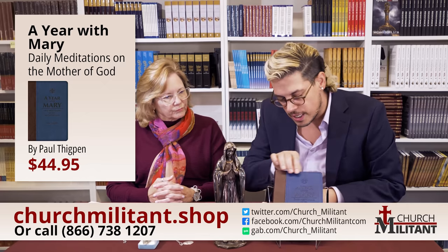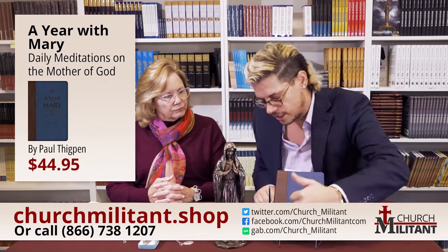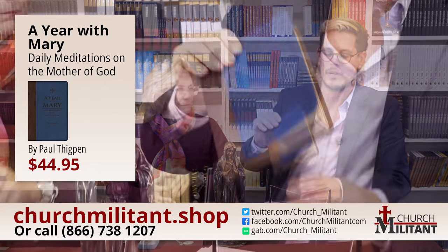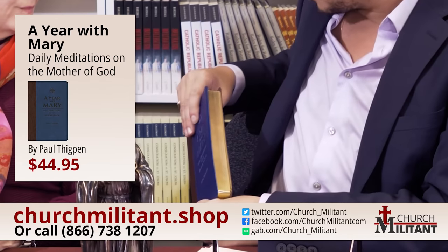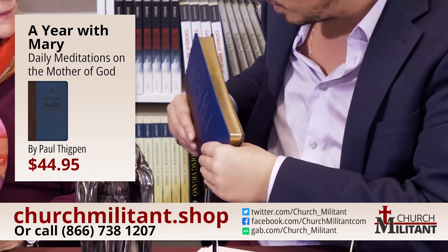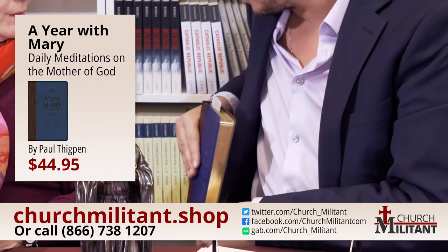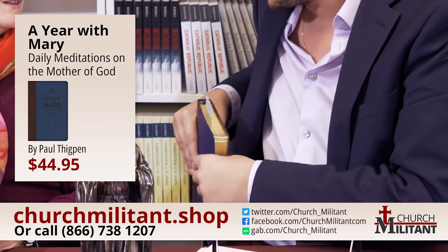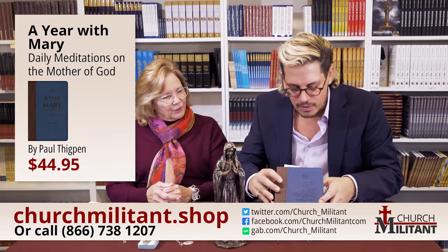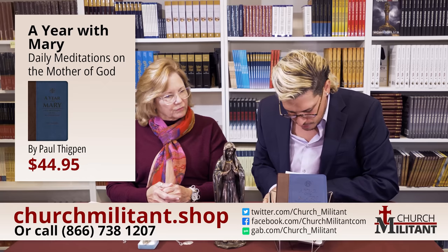It's a very durable book — it's even got stitching down the front, almost made like a handbag, and the edges are all gold. We're so used to seeing that from Bibles that we forget it's actually quite a special and expensive thing to have on a book, this lovely gilt binding. Catholics put gold on everything. It's a beautiful thing — $44.95, 400 pages.